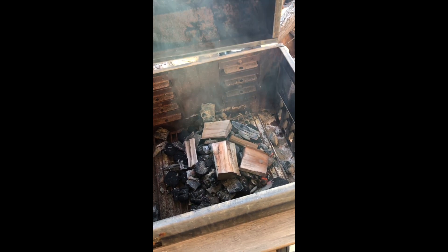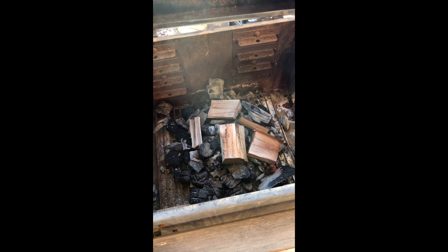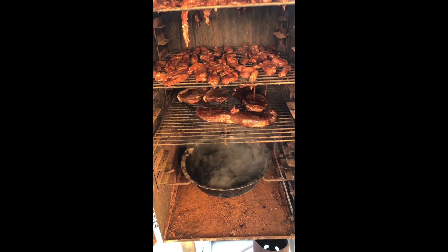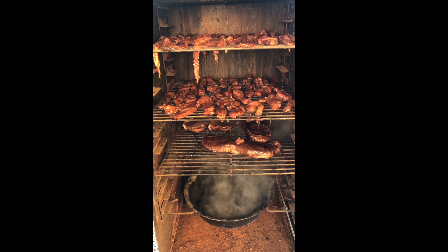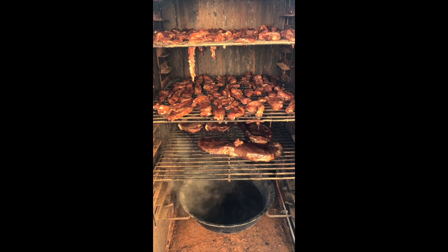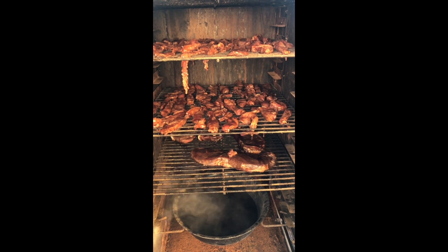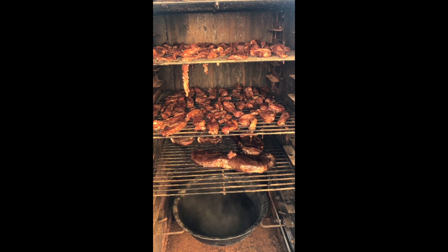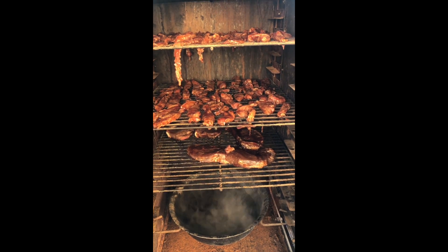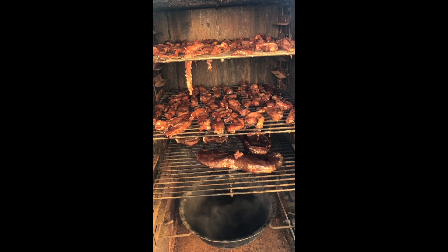Hey everybody, it's Harley Lars again. Here are the coals and the smoking wood. It's hard to see, but this smoker works off of water on the bottom — I heat the water so the heat that's building isn't just spiking the temperature. The water is already hot. We have dinner going: a couple of steaks on the bottom and beef jerky on the top. See you in a little while.